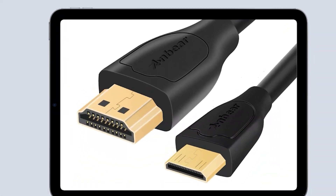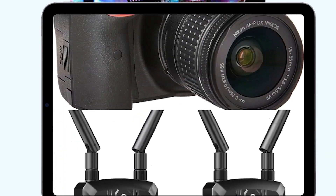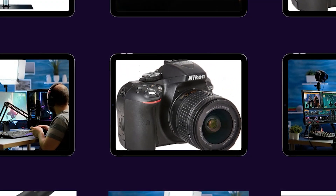In today's tutorial, we are using a Nikon D5300 camera, which is being connected with an HDMI cable. Most cameras are connected with AV cables, some are connected wirelessly, and others are connected through video transmitters. But in today's tutorial, we are using a Nikon D5300 camera.